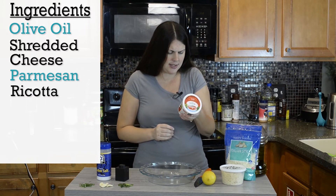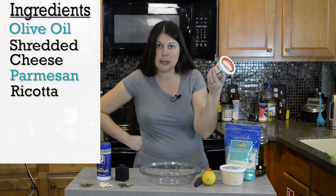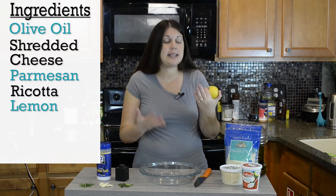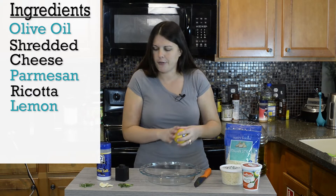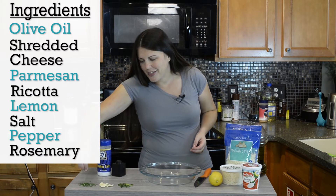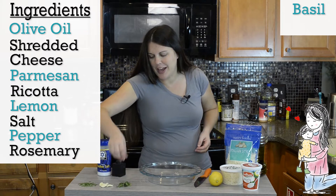We have a 15-ounce container of ricotta. I have a lemon — we're just going to be using one tablespoon of lemon juice, and it's easier to use fresh. Some salt and some pepper, those are going to be to taste.